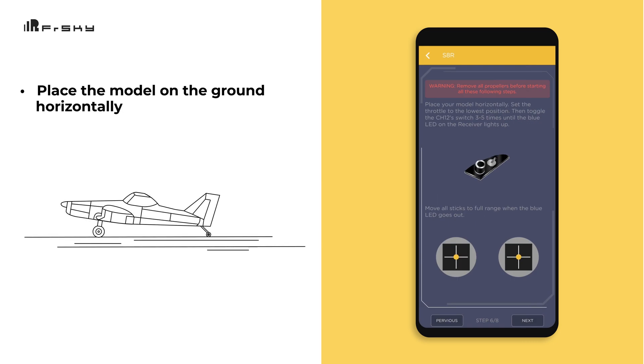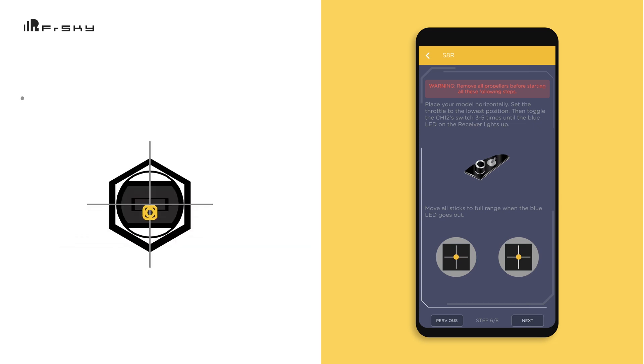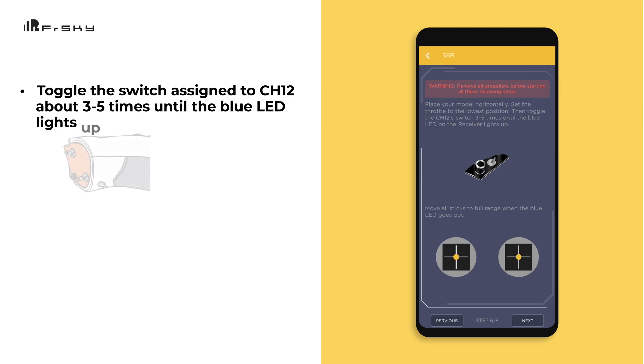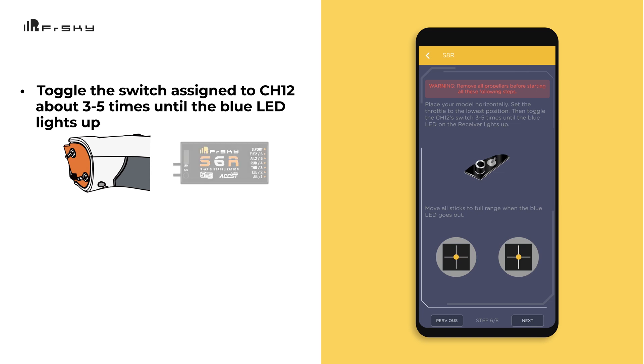Next comes calibration. Start this by placing the model on the ground horizontally. Set the throttle stick to the minimum throttle position. Toggle the switch that you have assigned to channel 12 about three to five times until the blue LED lights up.